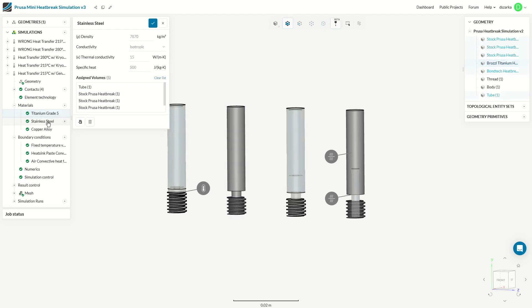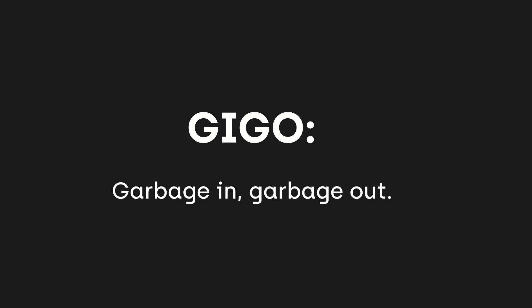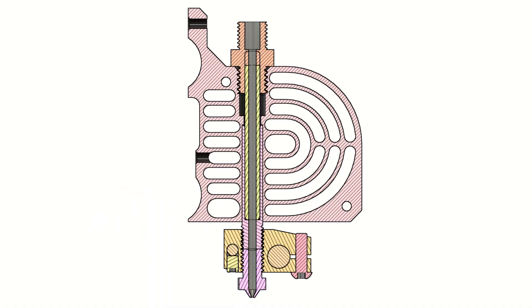For material setup, I applied the thermal conductivity and specific heat of the materials used. For boundary conditions — garbage in, garbage out — we have to get this right. We assume a fixed thermal load at the heater block which transfers heat directly to the heatbreak, stationary air around the neck, and a heat drain from the heat sink through thermal paste. There is a fixed thermal load on the threads and the bottom face. We don't care about the power needed because the printer will maintain that anyway — that's what temperature sensors are for.